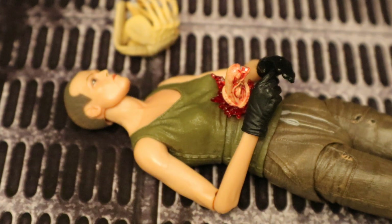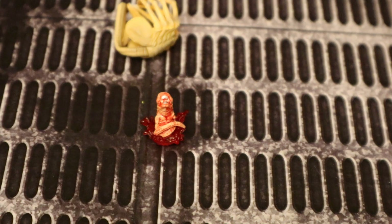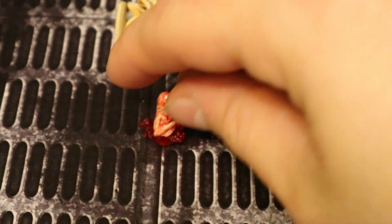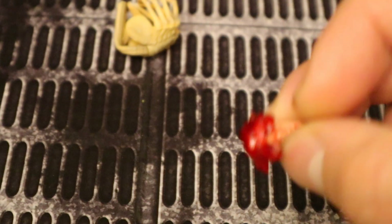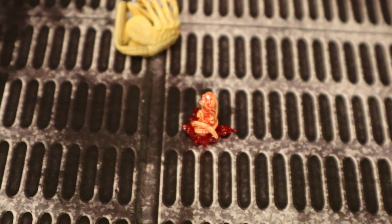After the facehugger crawls off and dies, shortly after you'll have a chestburster coming out. How long after? Well that just depends on which movie you're watching. This is very reminiscent of the part in Alien 3 where the queen chestburster was coming out of her as she dropped into the molten lava. This little bugger here looks pretty cool. He's got his tail wrapped up, you can see a puddle of blood at the bottom. Pretty nice, and I love that you can put it on pretty much any figure you want to.